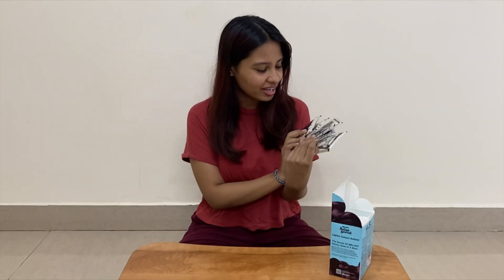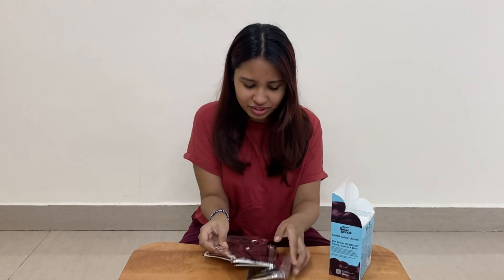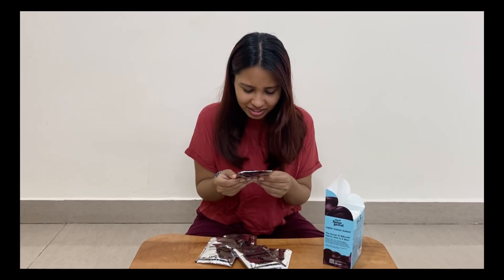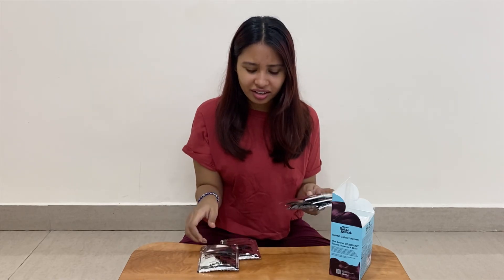I'm trying to grow my hair but — wait, why are there so many of these? What the fuck — there are five hair colors! What am I supposed to do with this? Are these all the same thing? These are all five-minute shampoo hair colors.